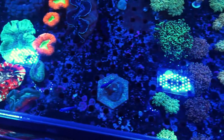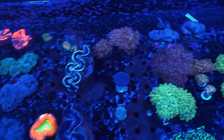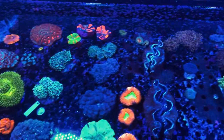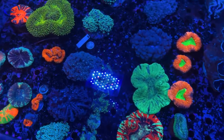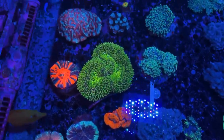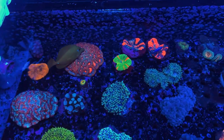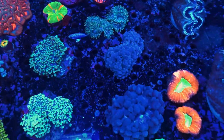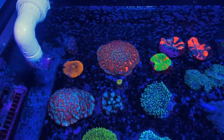We've also got some of our other pieces including our clams. We've got some really cool feather duster rocks in here as well as our bigger pieces including our lobos, our trachys, some goniopora colonies and frags, our scolies, a couple of Australophyllia wilsoni eyes, some really unique duncans, some of our bubble corals, and a couple of sun corals as well.